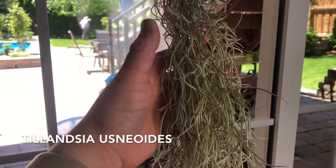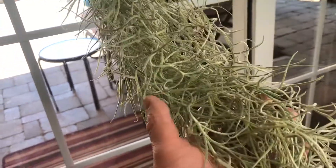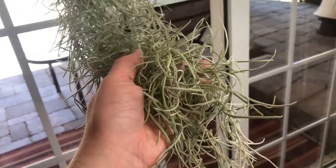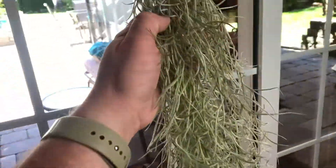Spanish moss, or Tillandsia usneoides — I don't know how to say that — is an epiphytic plant, an air plant, that grows on larger trees and is common throughout tropical and subtropical climates. As an epiphyte — I can never say that word either — Spanish moss absorbs nutrients through its leaves from the air and rainfall.